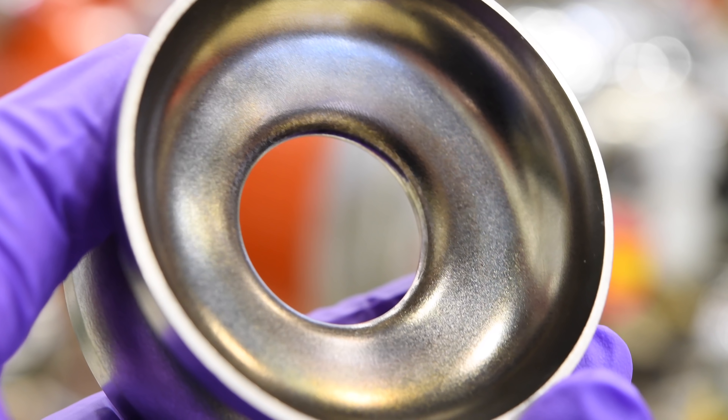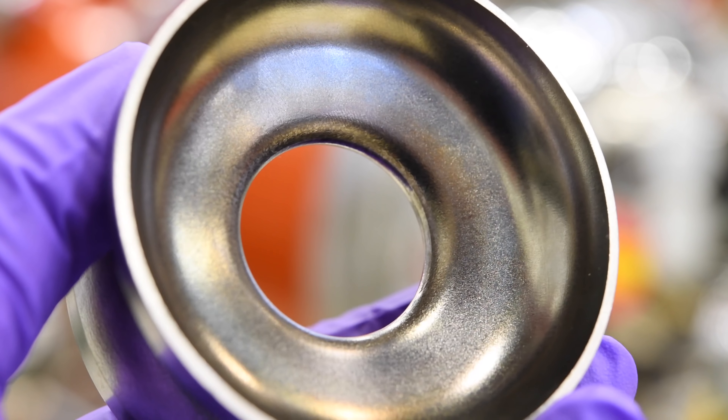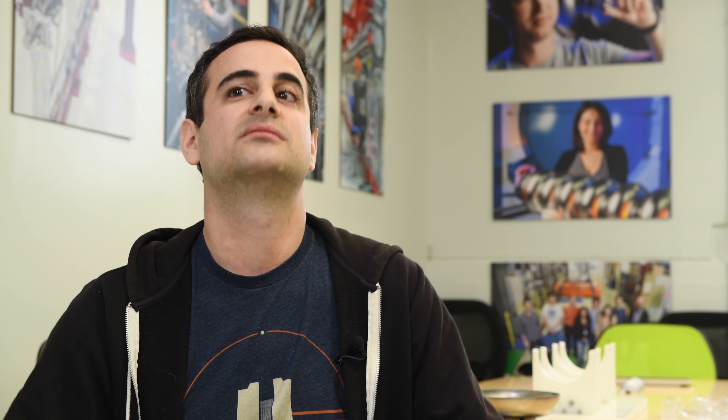For the last several decades, the material of choice for superconducting cavities — the thing that I work on — has been niobium. Niobium is an excellent superconductor, but we think we can do better. Niobium is easy to work with, but now we're exploring working with new materials, and the material I've been working with is something called niobium tin.